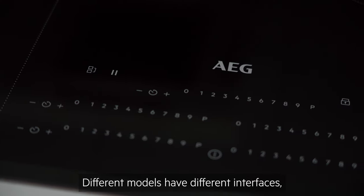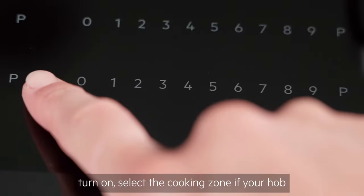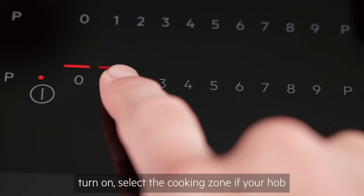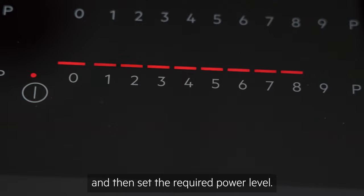Different models have different interfaces, but induction hobs are very easy to use. You simply put your cookware in place, turn on, select the cooking zone if your hob hasn't already recognised the pan, and then set the required power level.